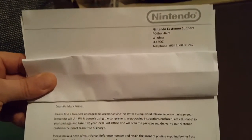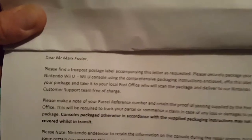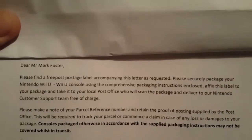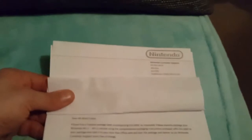Now, the letter that they gave me — I will show you. Here's the letter they sent me. Nintendo of Windsor, London, I'm presuming. Dear Mr Mark Foster — as you can see in the letter, it actually states: 'accompanying this letter, as requested, please securely package your Nintendo Wii U.' Now upon reading this I was a little curious, so I rang Nintendo back up and asked why does the documentation state the Wii U?